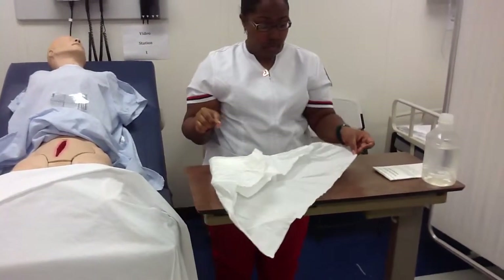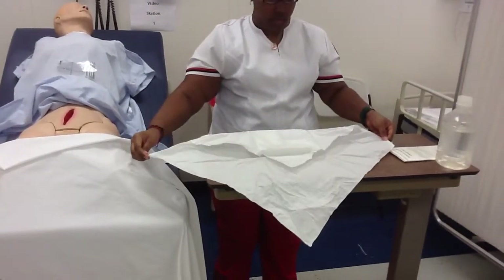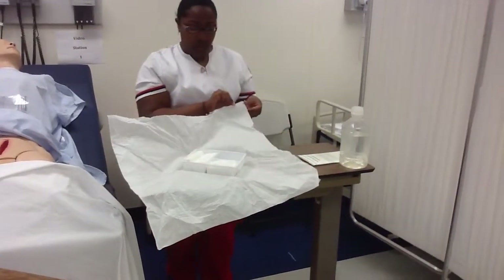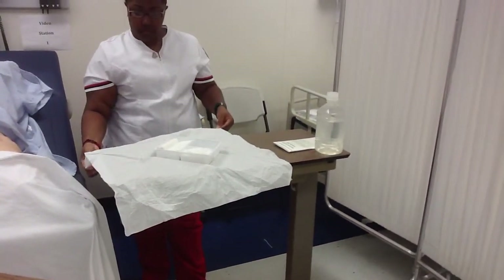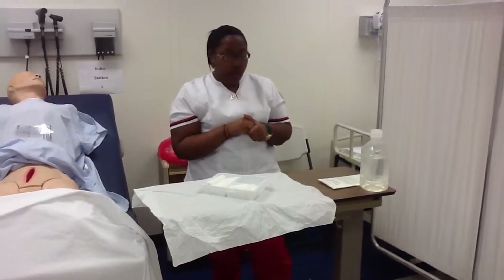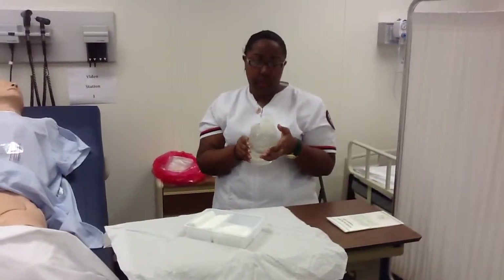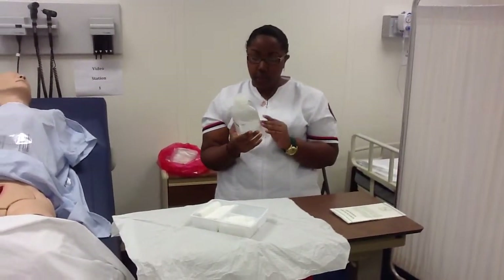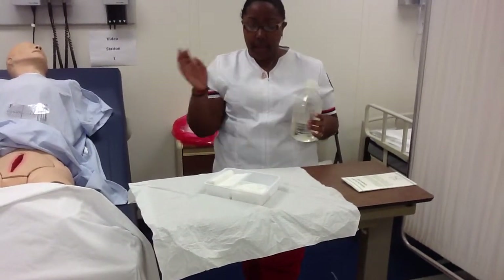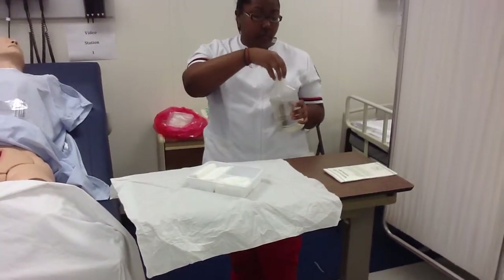Opening away, to this side, and to this side. Next, I'm going to pour my sterile solution. I'm checking to make sure that the solution is clear without any abnormal colors and that it has not expired. Okay, I'm going to open it for the very first time.